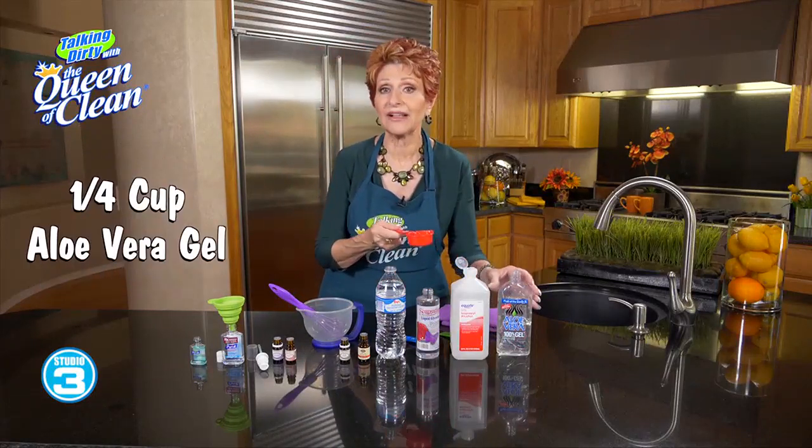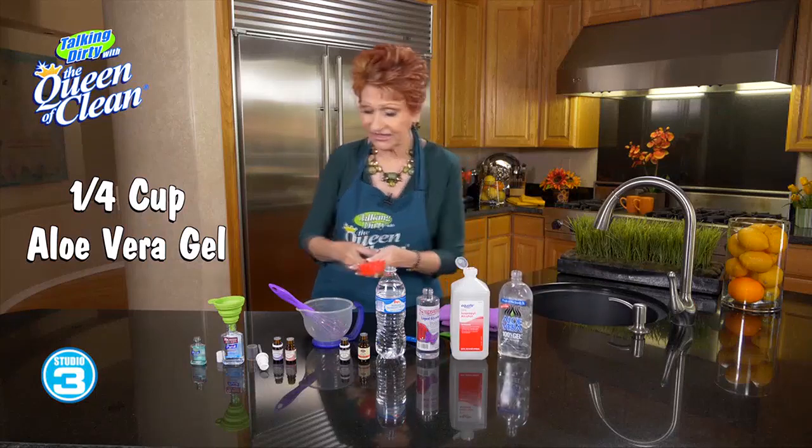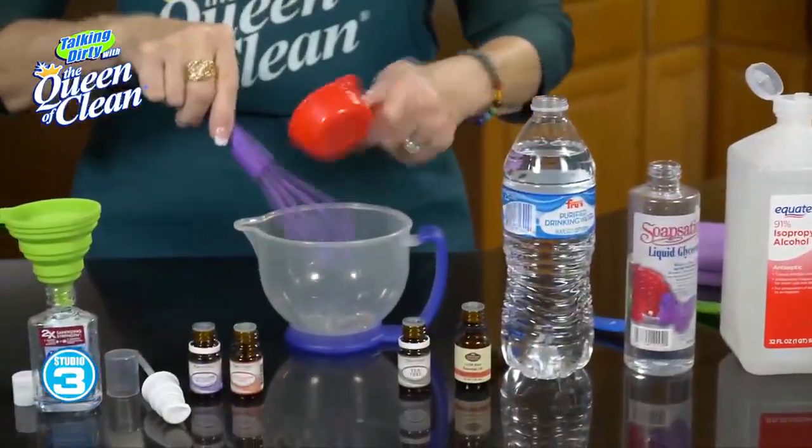I have one quarter cup of aloe vera gel. You can just buy this at the drugstore. It's not expensive — it's the kind of stuff you use after a bad sunburn. And we're going to put that into a container.